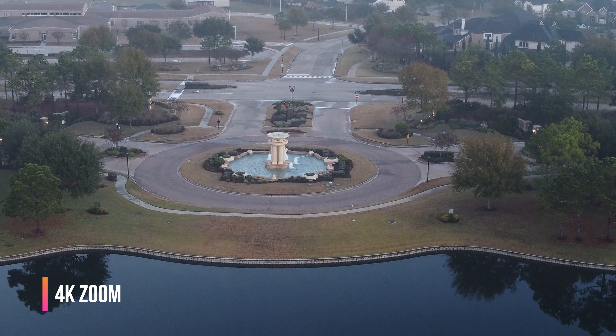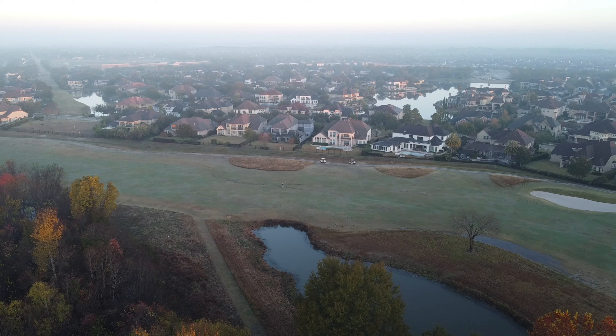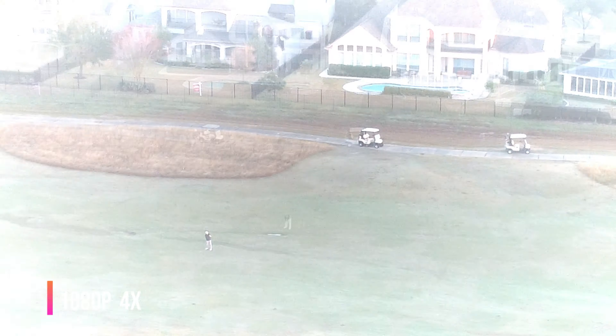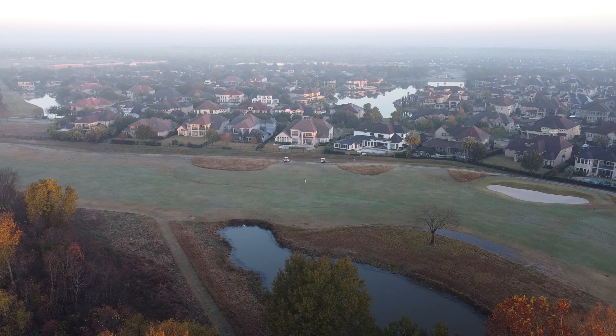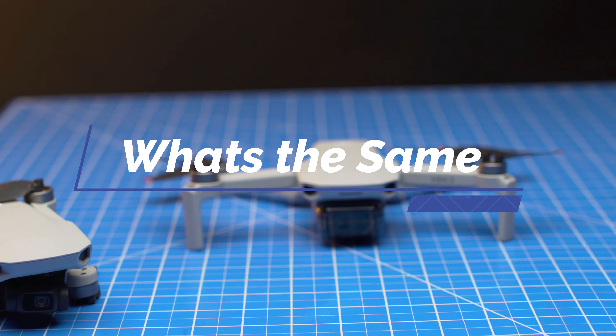Number 5 is one of my favorite features — the DJI Mini 2 now supports a zoom option, which allows me to choose a different focal length without having to change the lens. It's only a digital zoom, but in 4K you can zoom in up to 2x, and if you're shooting in 1080p you can zoom in up to 4x. This is super useful when you don't want to get close to your subject but still need to get the shot without putting your subject or your drone at risk.